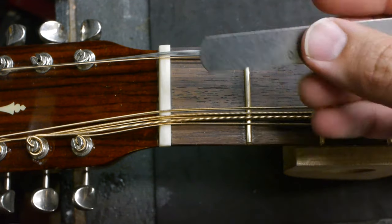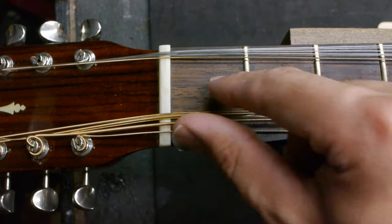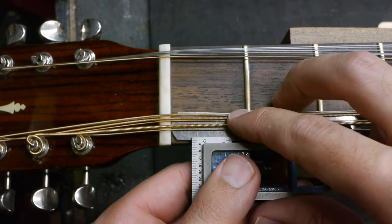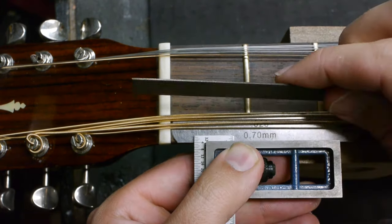The feeler gauge goes over the top of the frets to protect them. Now take the double square, put it over the top of the feeler gauge and use it as a fence for your nut file.